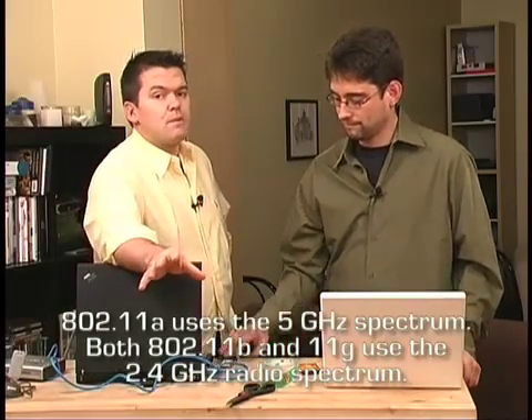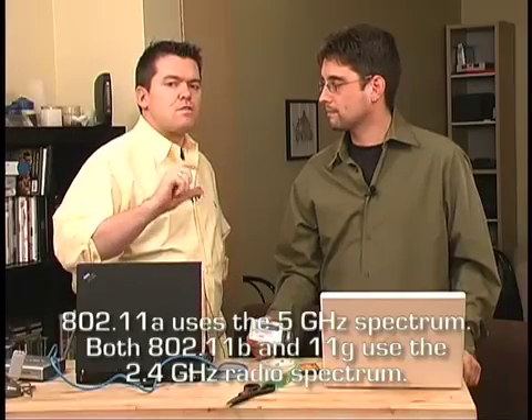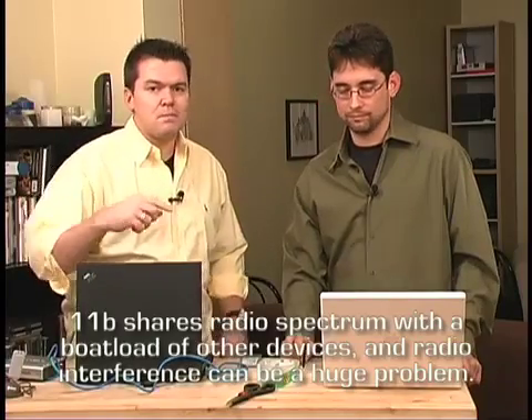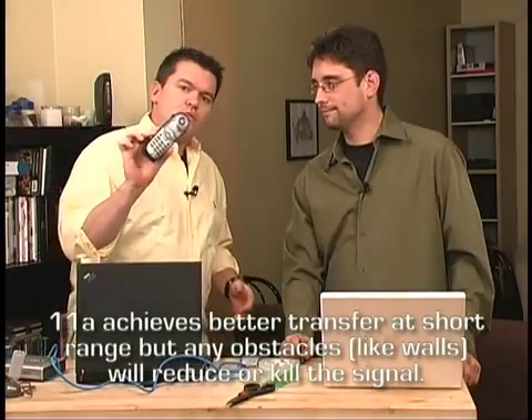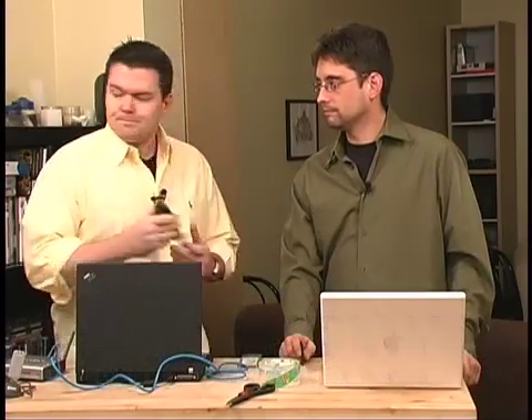You may also come across 802.11a — that also has 54 megabits per second, but uses a slightly different piece of the radio spectrum, the 5 gigahertz range. B and G use the 2.4 gigahertz range, which you may know because baby monitors, garage door openers, and cordless phones all use it too. Wi-Fi shares that 2.4 gigahertz part of the radio band.